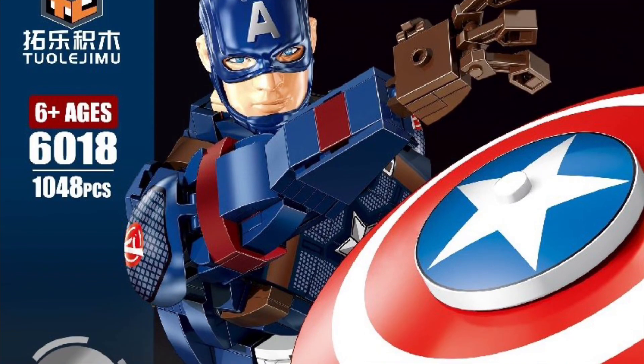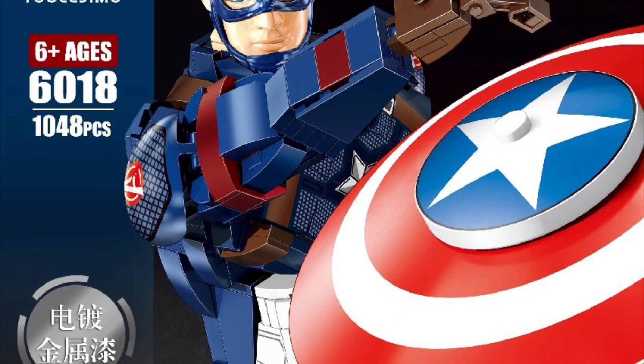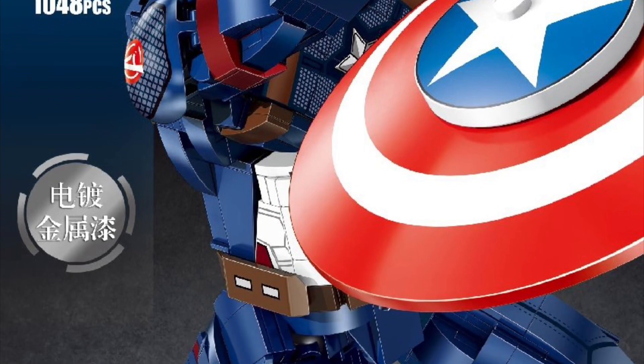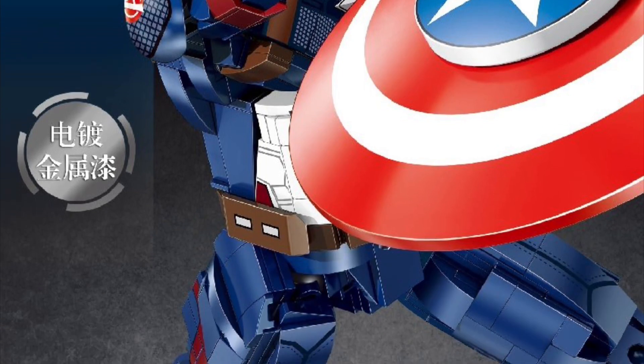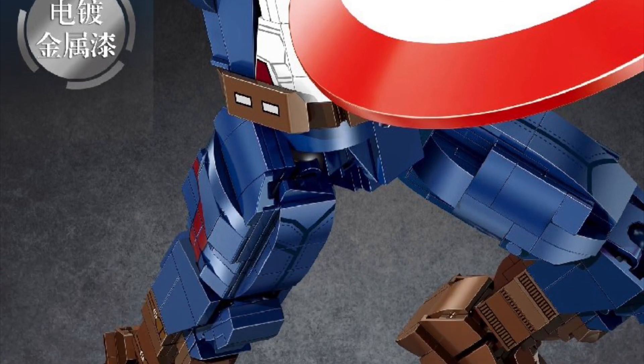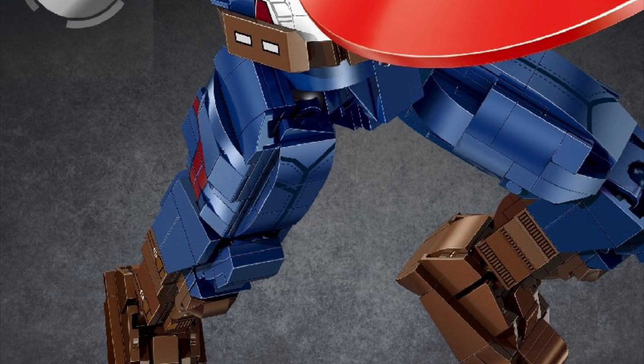Alright, so coming to us from Gundammit, we have 3rd 4th Party News: Build a Figure, Build a Vehicle Set, 1,048 pieces — the Captain, Captain America. Cool man, this looks awesome, I might pick this one up, going for $38.99.